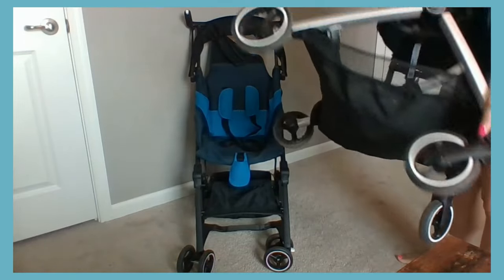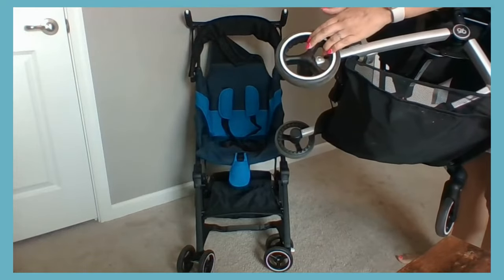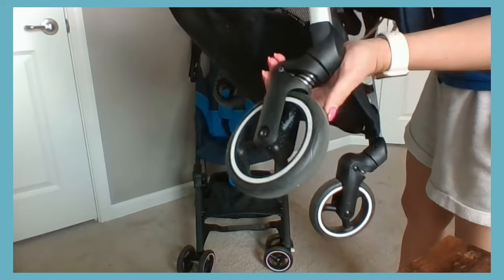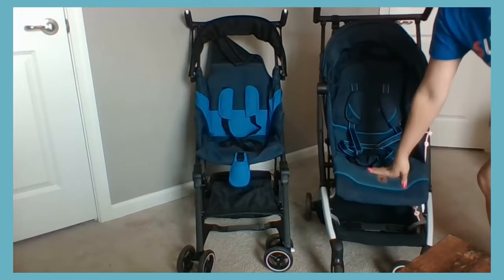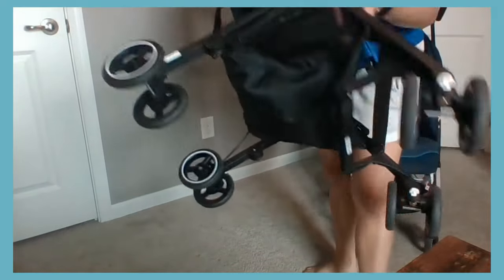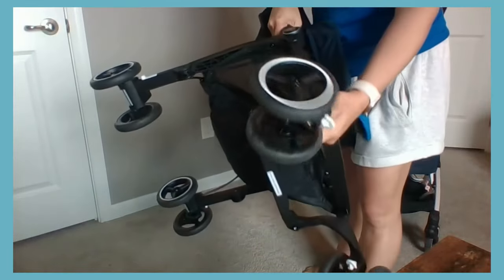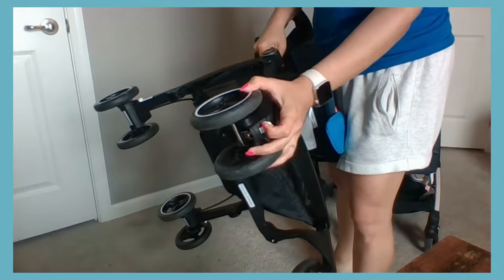Now we'll take a look at the wheels, starting with the All City. This stroller has single wheels all the way around, front and back. The All City also has suspension in the front wheels, which gives it a smoother ride. When you look at the All-Terrain, it has double wheels all the way around, front and back, compared to the single wheels on the All City. The All-Terrain does not have front wheel suspension like the All City.